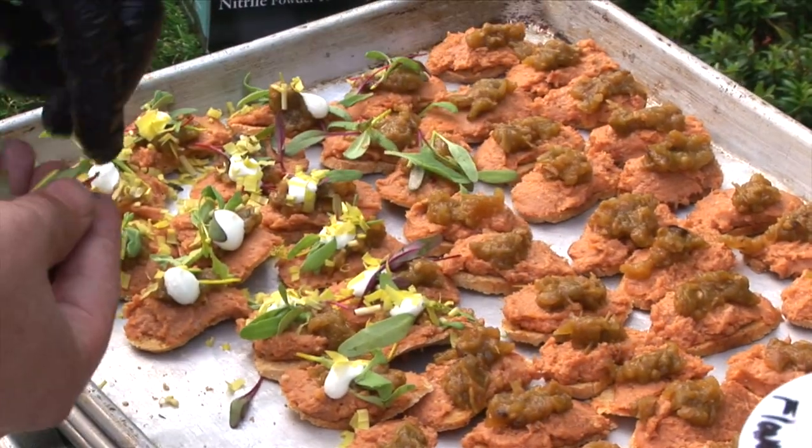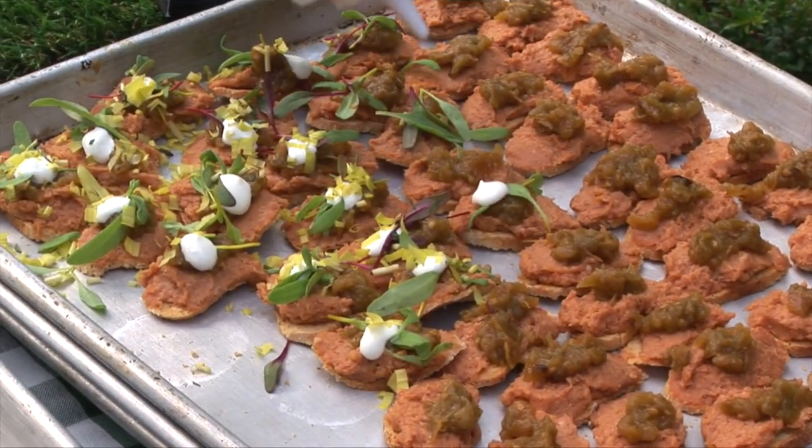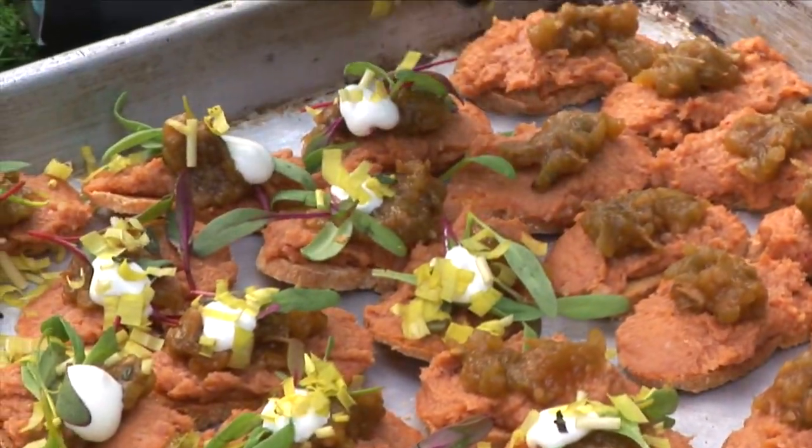Hi, I'm Darren La Scalza. I'm the VP of Innovation for Monin Gourmet Flavorings. We have two dishes today. We have our modern BLT that's on a cornbread cracker, handmade with a country ham spread with our rosemary concentrated flavor, some microgreens, and a version of a halal sauce.